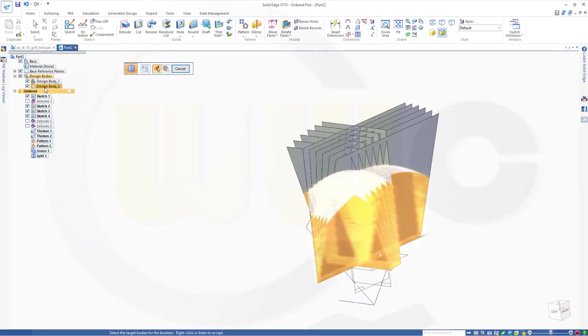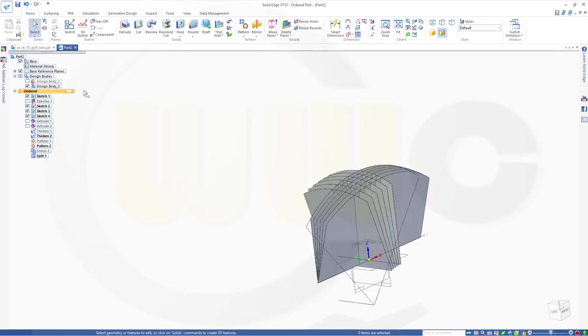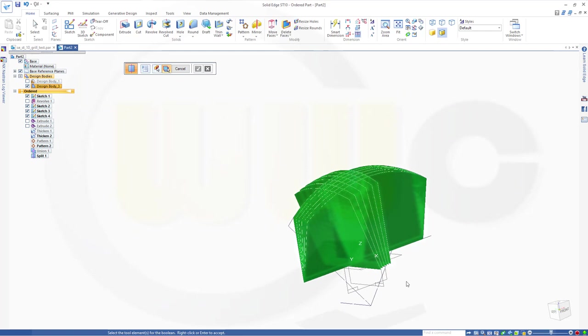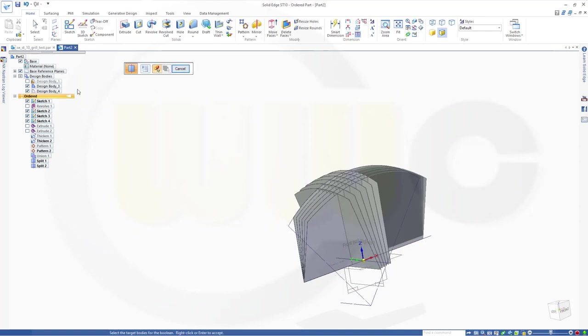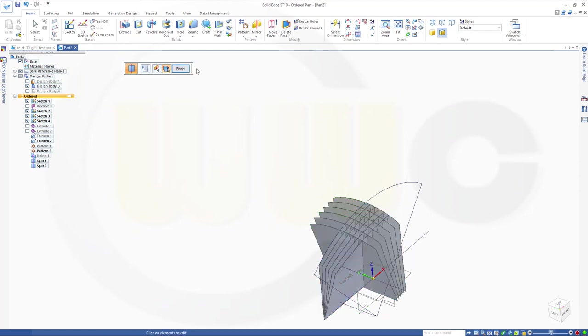Let's take a look — I want to hide that one. This should be the active body. Now I want to split two times more. So go for a split — this is the body and the split tool would be that plane. Confirm. Finish. Let's take a look — hide this one. Make this the active body. Go for another split and select that plane — split two. Confirm. Finish.